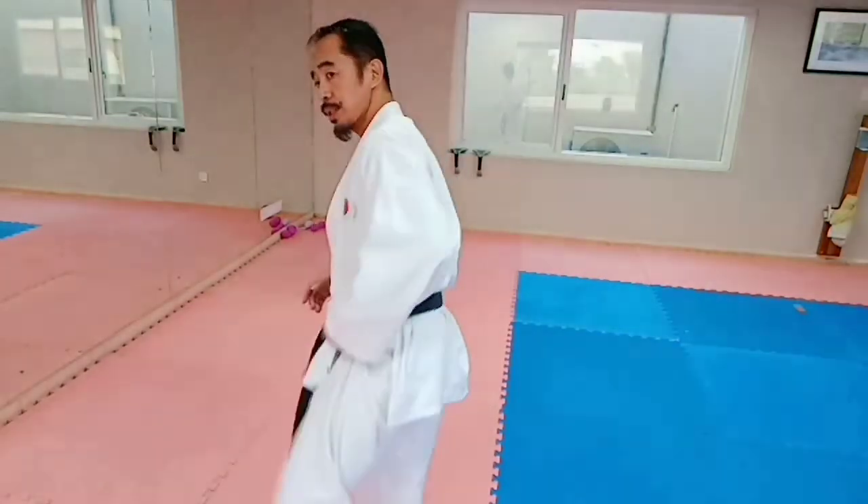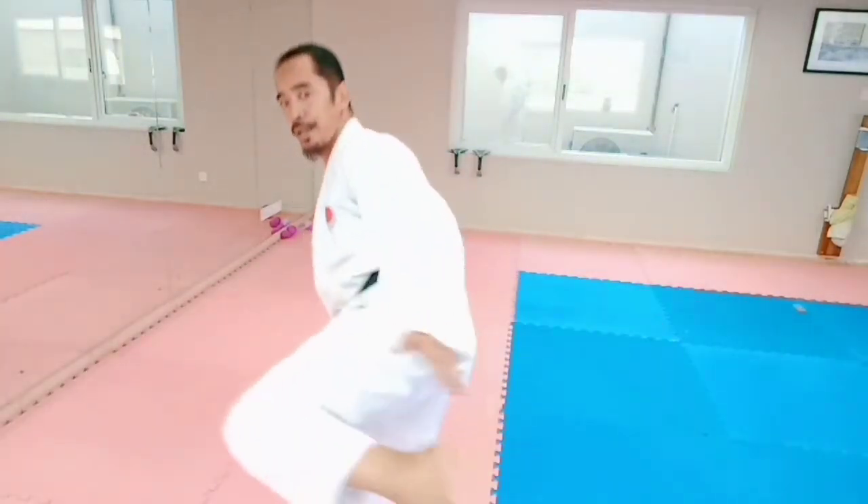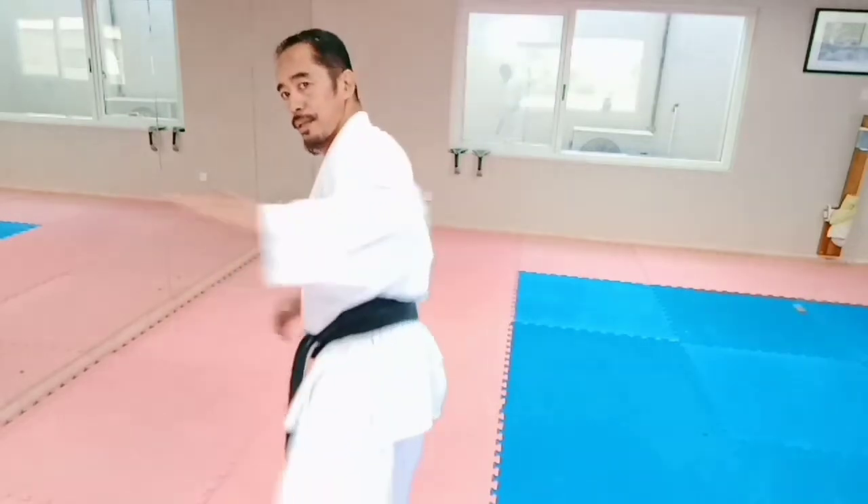The second option is you can use this one too — it's like a slap, where you slap the opponent with your foot this way.